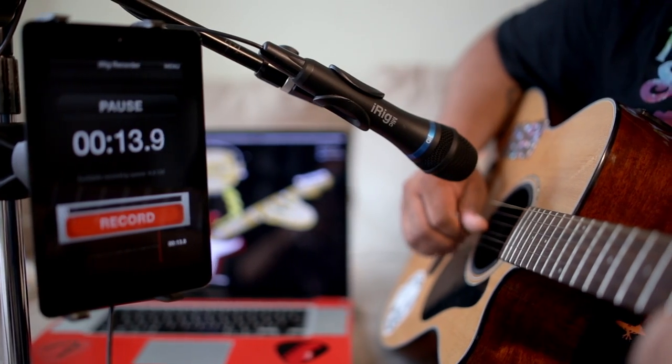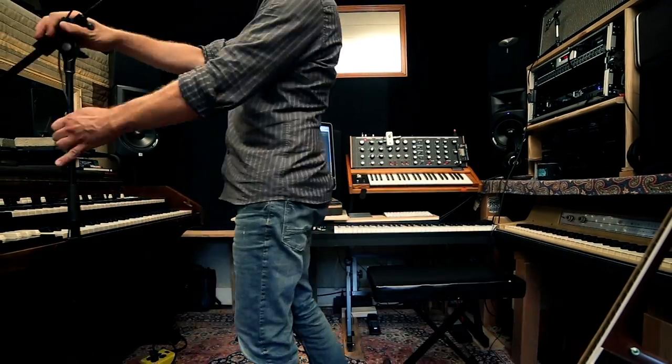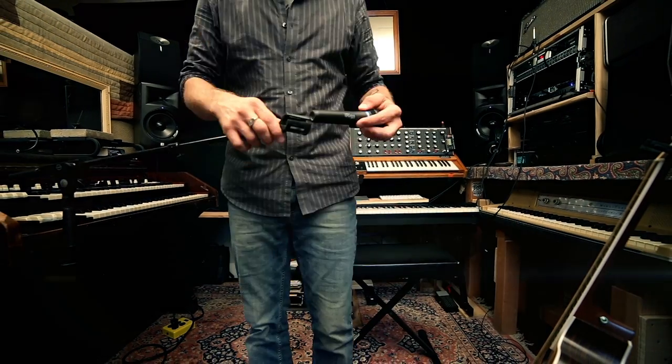There's nothing like the freedom of being able to record high quality sound whenever you want. Introducing iRig Mic HD, the first affordable high quality handheld digital microphone that you can take anywhere.